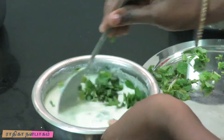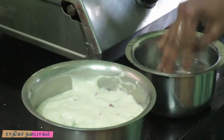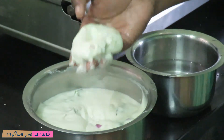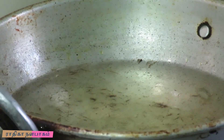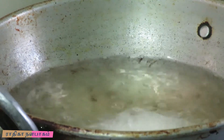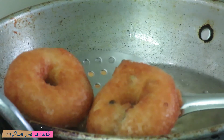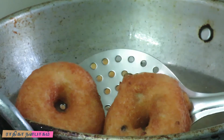Our fingers are ready, let's prepare in the pan. Now we'll shape them one by one and fry them until golden brown. Take the vadas and place them carefully into the pan.